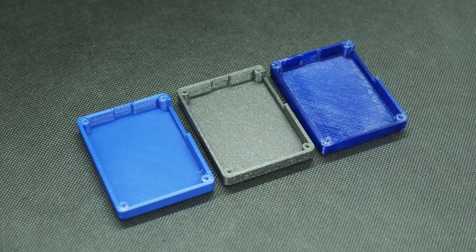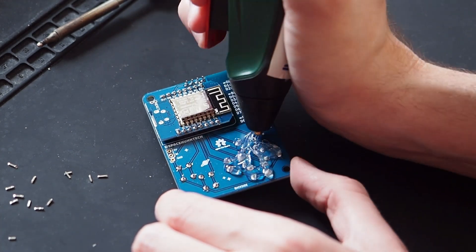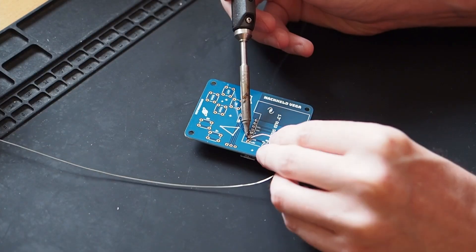I also 3D printed cases for it, and with that it's a lot better to hold, because the solder joints of the buttons can hurt a bit. What I did is put hot glue on them to make that better. But ideally you want to 3D print a case for it. There are of course improvements to be made on this design, but the Hackheld Vega is meant to be super cheap and easily DIY-able, if that is a word.